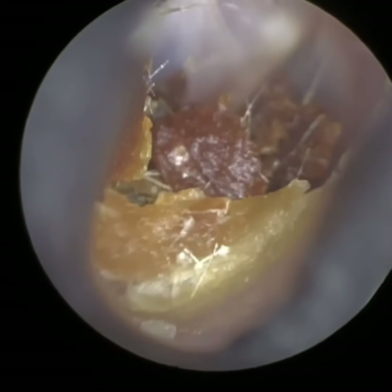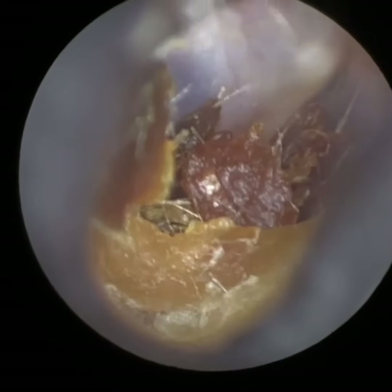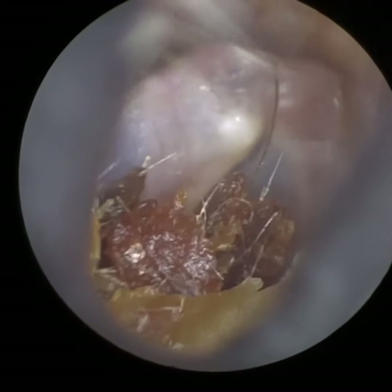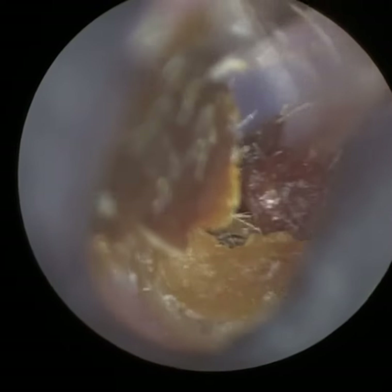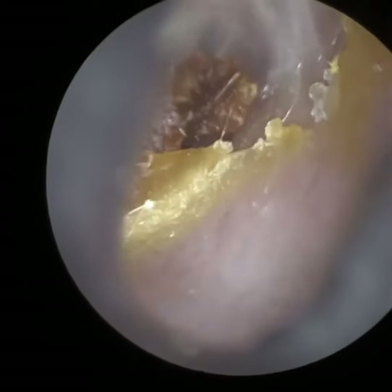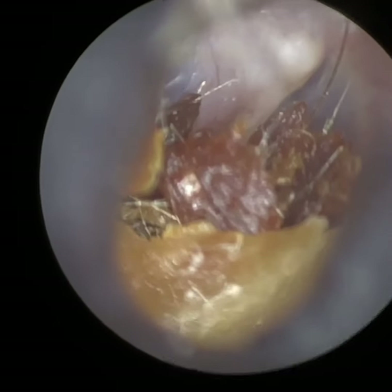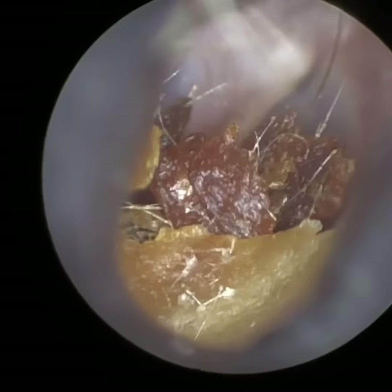We have a patient who attended with semi-occluding, very dry earwax and dead skin. You can see in the distance we've got it in focus there. They've got some earwax up against their eardrum. The patient has been poking in their ears using a Q-tip, or as it's called in America, a cotton swab, and in the UK we call it a cotton bud.